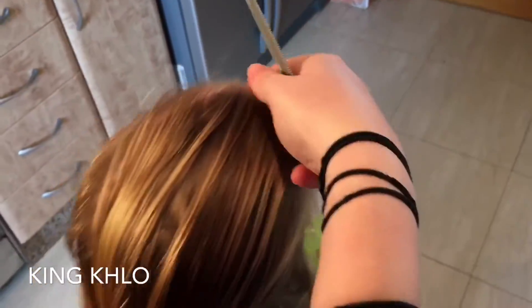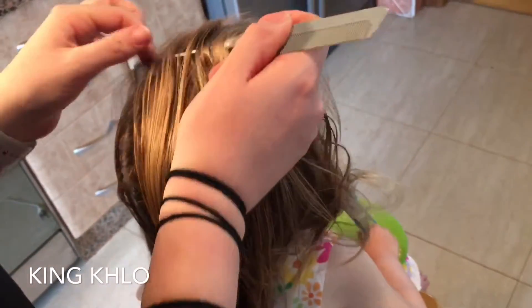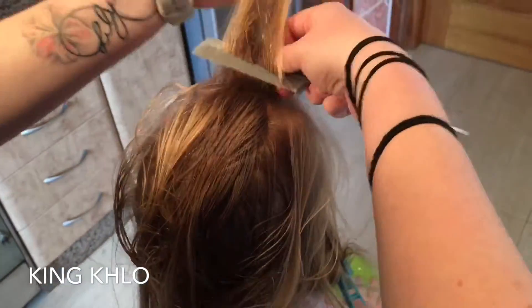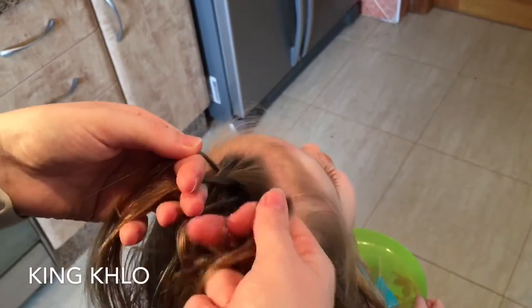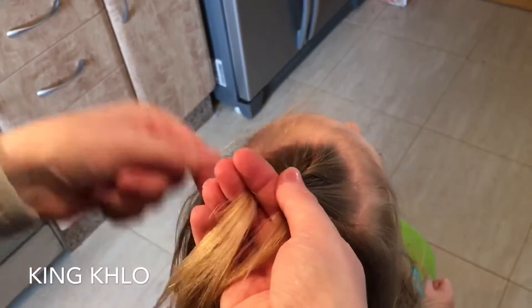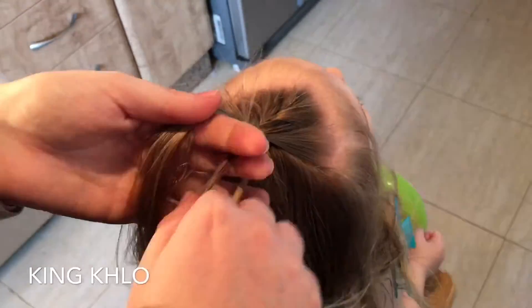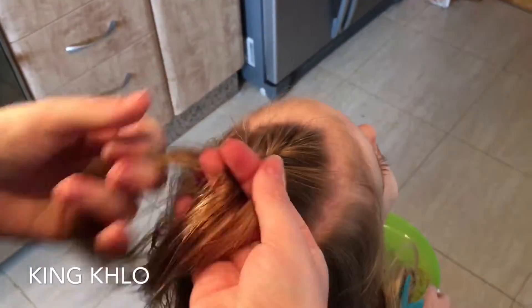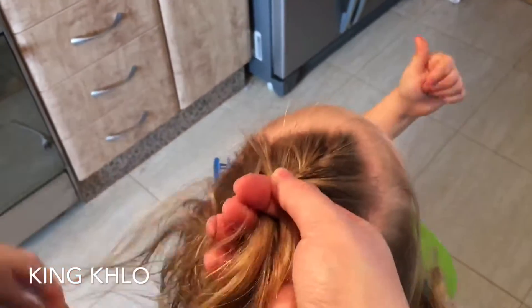Ready to brush it all back and go in with our French braid. Now I am going to French braid — if you don't know how to French braid, I'll tag a link below. You can also do this either French or Dutch: French is over and into the middle; Dutch is under and into the middle. Here we're adding hair in, just solely into those sections. Remember to leave the C-sections we pinned out of the way — don't touch those until later.